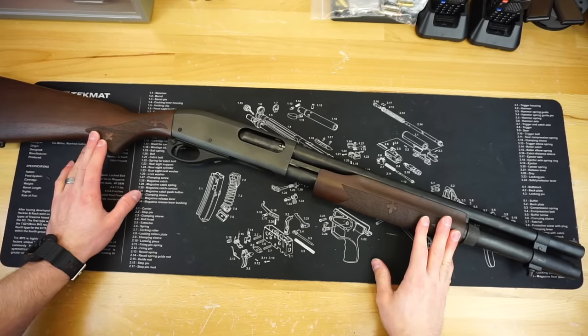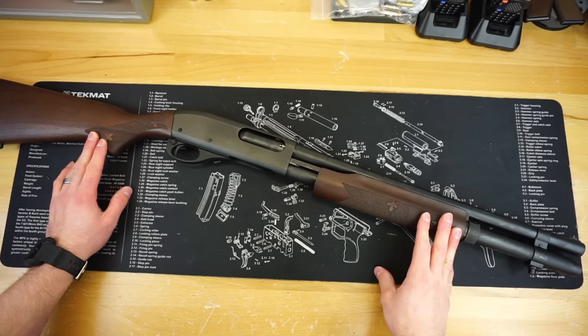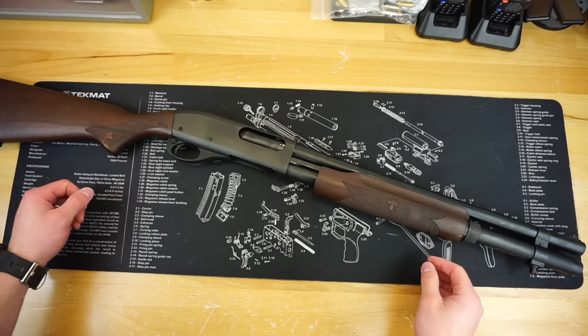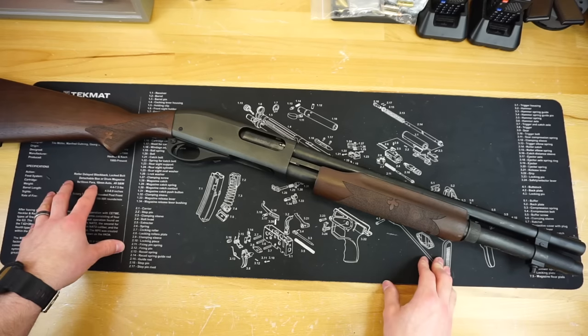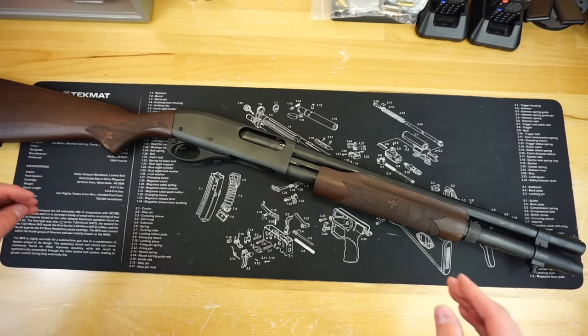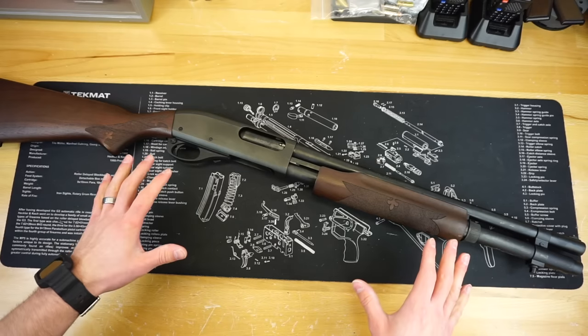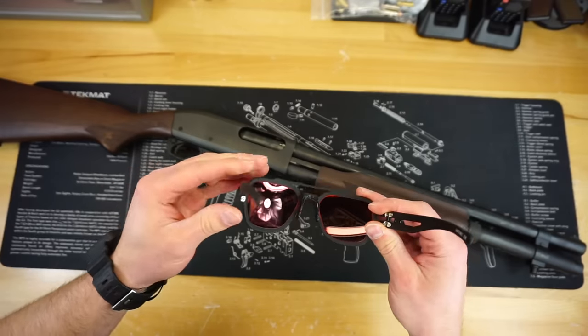Hello and welcome to Firearm Freedom. This is going to be another first impressions video. Today we are taking a look at my brand new Remington 870 home defense model, and before we get this video started I want to give a quick shout out to this video's sponsor, Gators Eyewear.